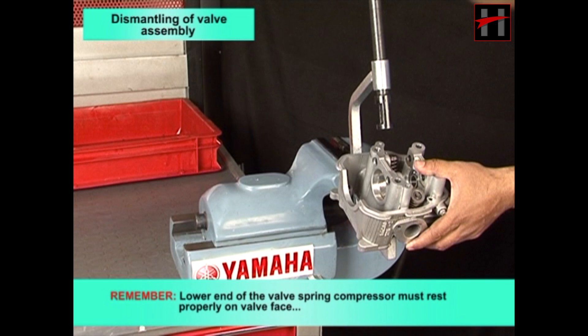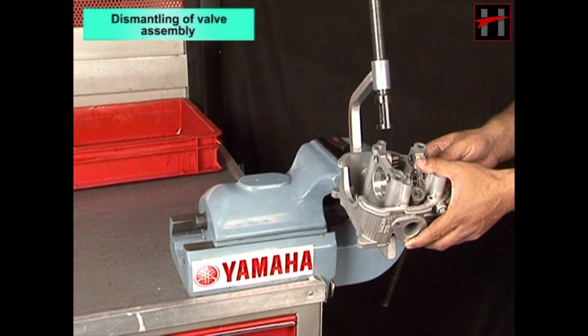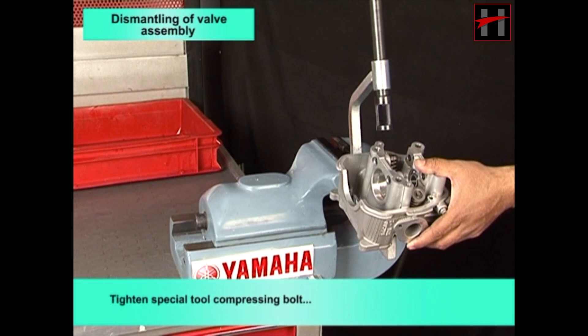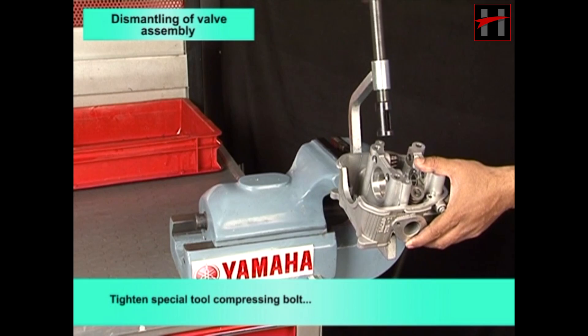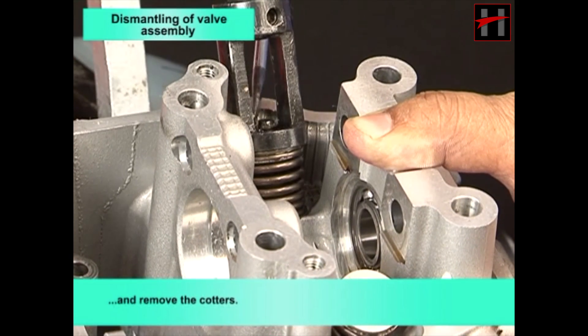Remember, the lower end of the valve spring compressor must rest properly on the valve face, and the special tool adapter must seat on the upper spring seat. Tighten the special tool compressing bolt and remove the cotters.